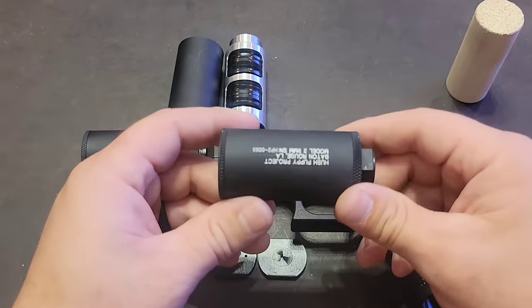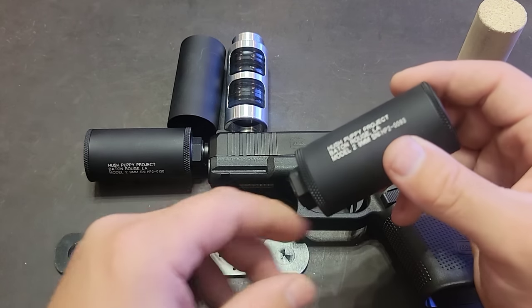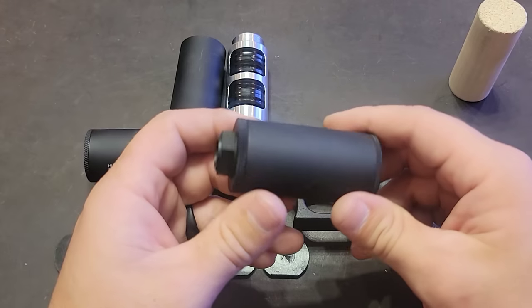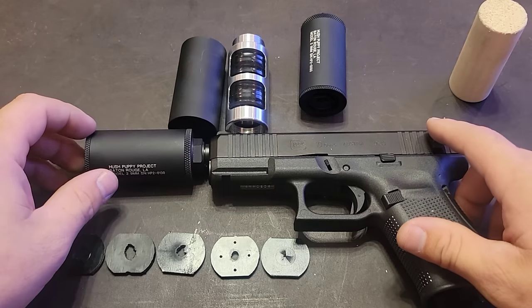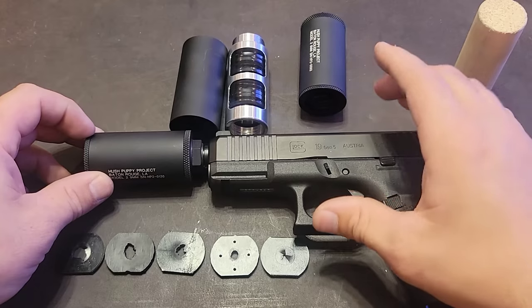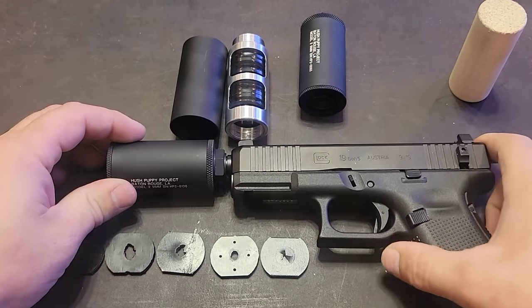That's the basic overview of the Model 2 suppressor. You're going to be firing through those wipes, and it is going to be one of, if not the quietest, suppressors on the market — especially when accompanied with the slide lock device, which eliminates all gases escaping and gets rid of all the slide cycle sound.